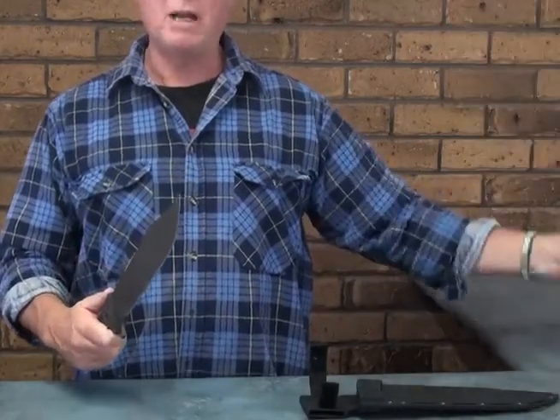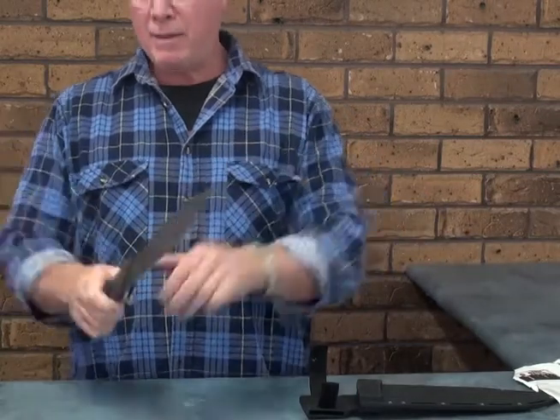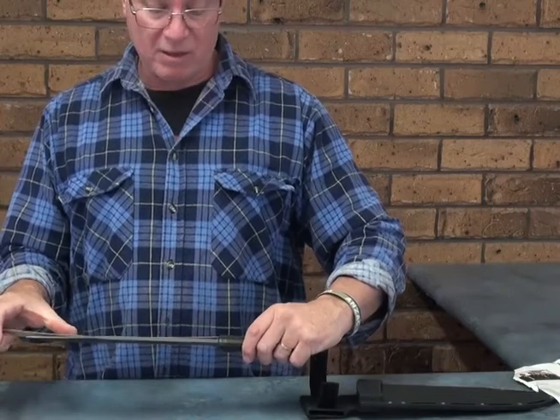No problem — if I get attacked by an origami person, I'm safe. Great chopper. Blade length is 26cm.